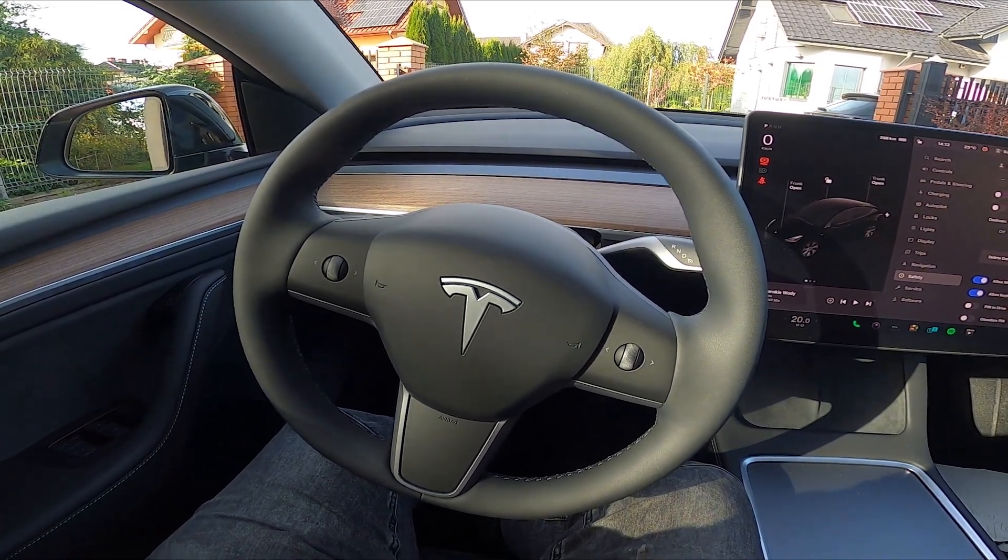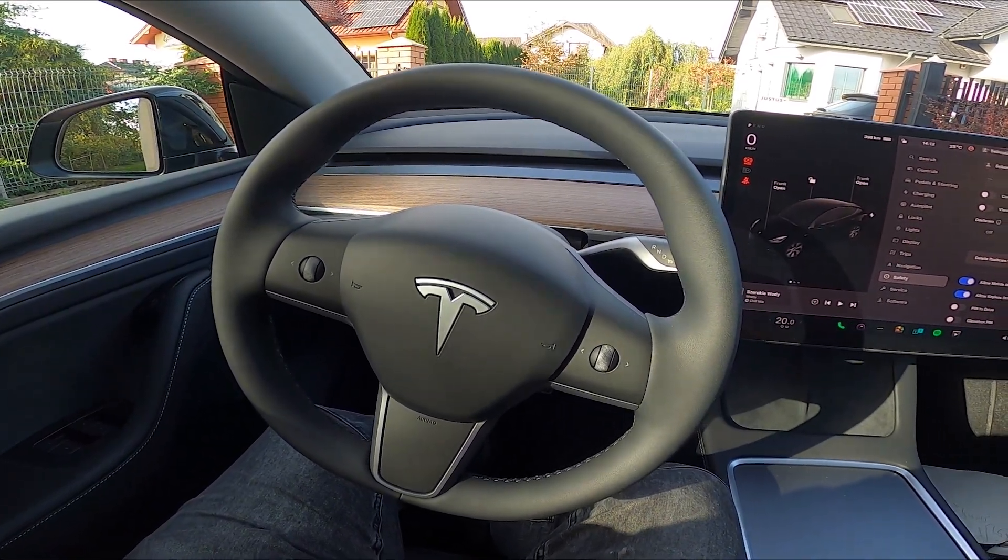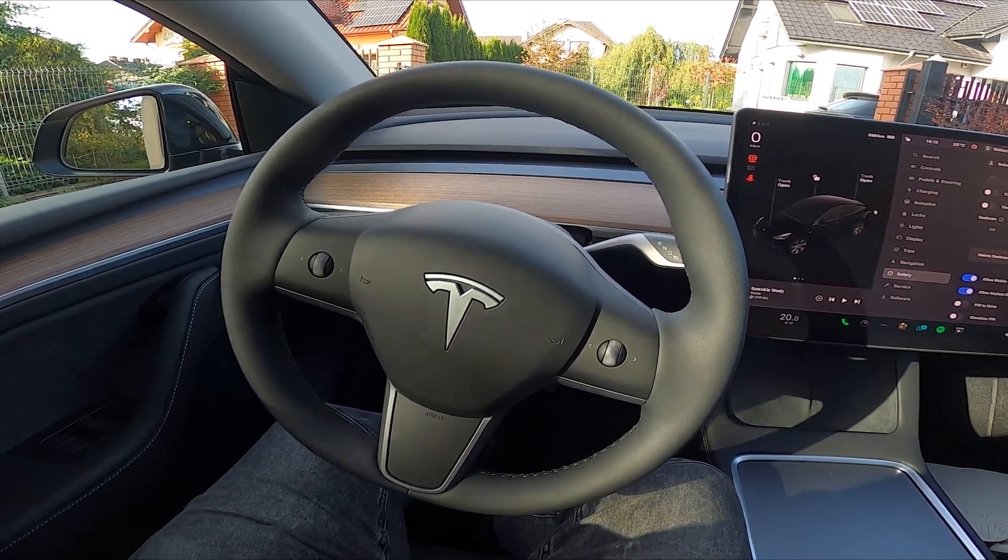Hello, today I'm in a Tesla Model Y. In this video I'll show you how to delete dashcam clips and how to format the USB drive.